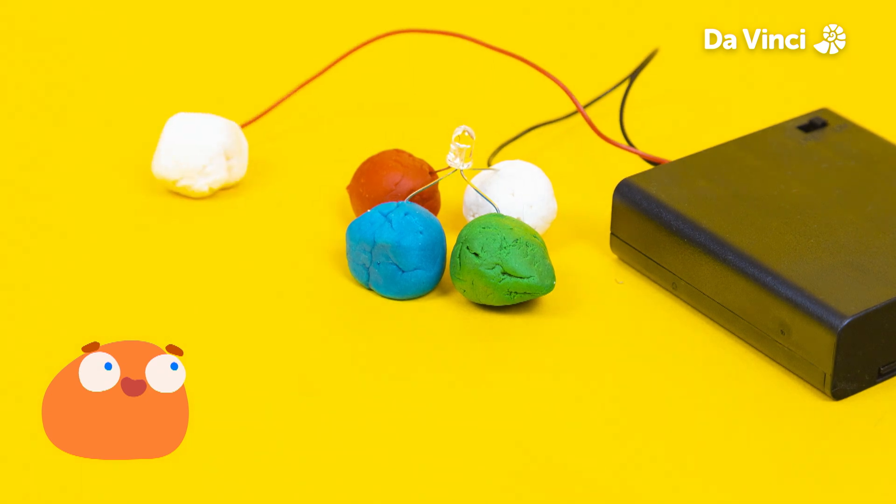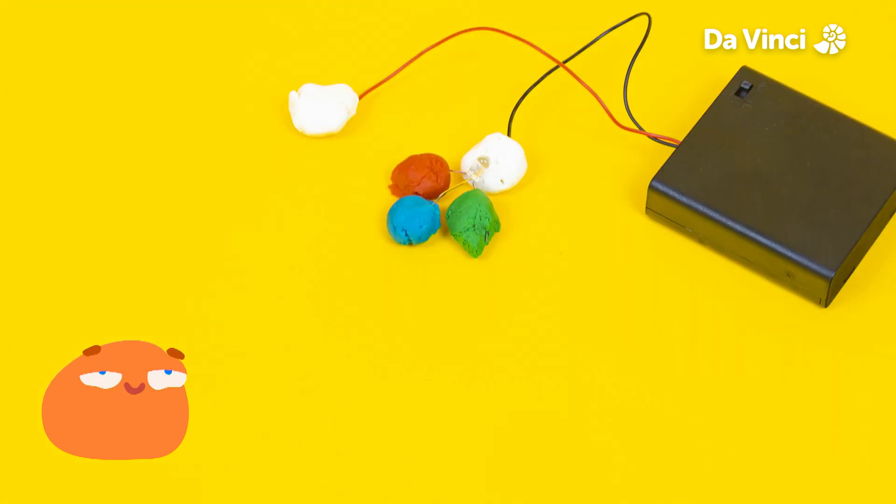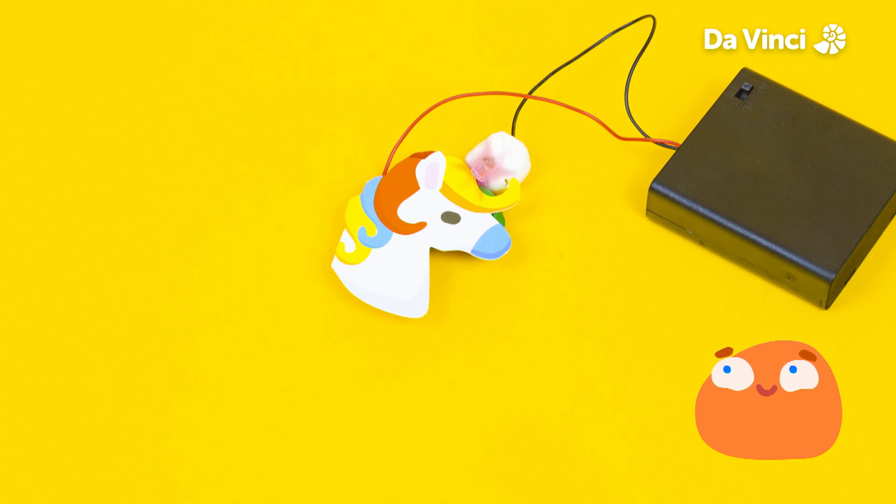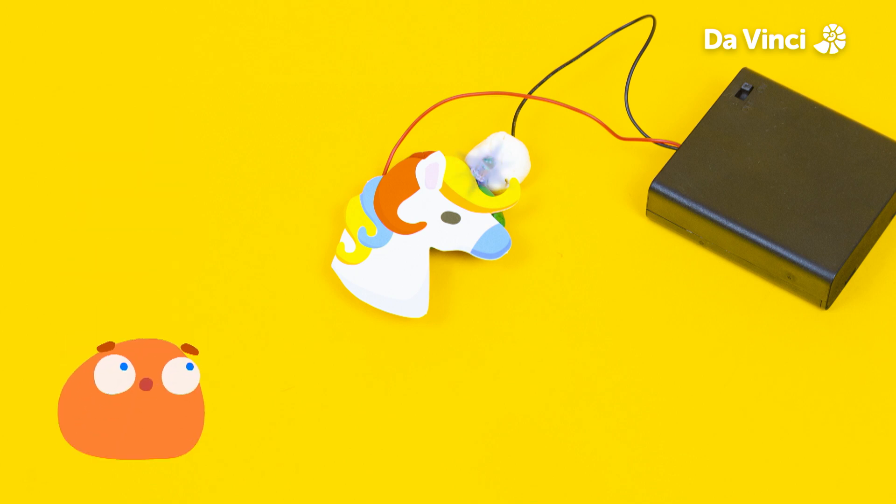So now we've learned all about RGB lights and rainbows. Do you think you're ready to help Janet light up her rainbow horn again? Amazing, Smorf! Now Janet has a beautiful rainbow horn and can be a super cool unicorn again. Woo hoo!